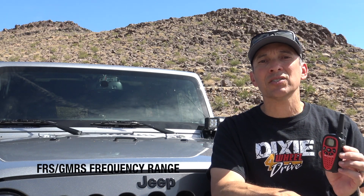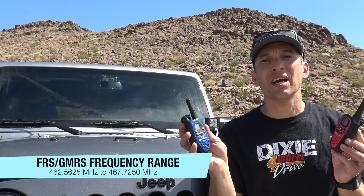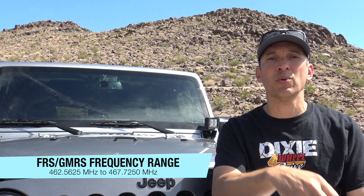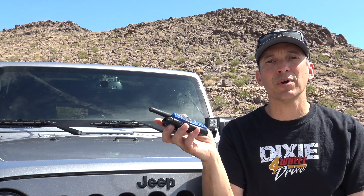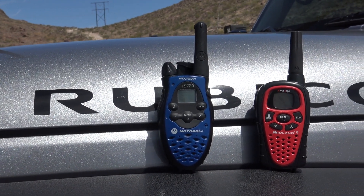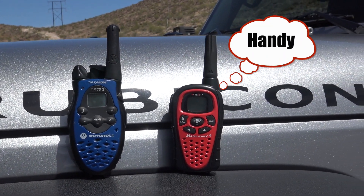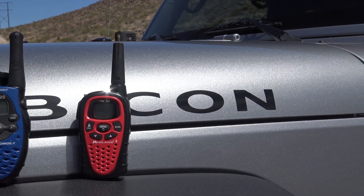The FRS and the GMRS are a little bit different. FRS radios are limited to half a watt in power. The GMRS radios can have 5 watts in a handheld, up to 40 or 50 watts in a mobile unit that you can mount in your Jeep. So you can get quite a bit more range out of a GMRS radio. There are some repeaters available for GMRS too if they're in your area, so with that you can greatly extend your range. You can get about the same range as CB, a mile or so, though it's really going to depend on the terrain.